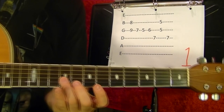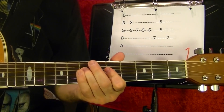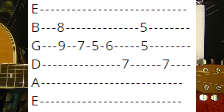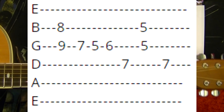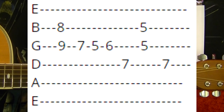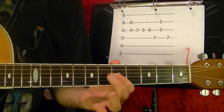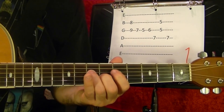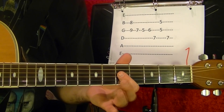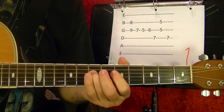Number one. Second string eighth fret, third string ninth fret at the same time. Third string seventh fret, fifth, sixth. Fourth string. Second and third strings fifth fret. Fourth string seventh.